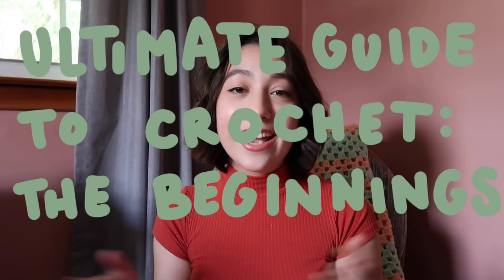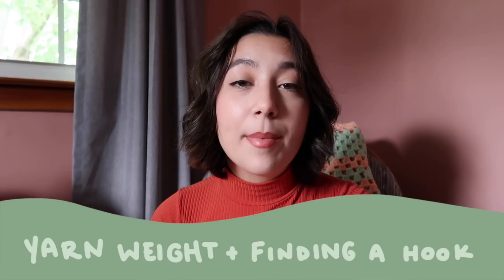With all that being said, I think we are ready to hop straight in. Welcome to Anna's Ultimate Guide of Learning How to Crochet: The Beginnings. So the first thing we're going to talk about is yarn weight and finding the right size hook for your yarn.